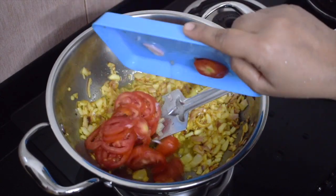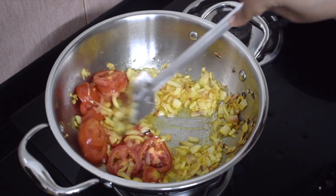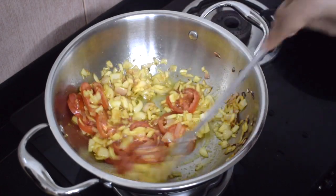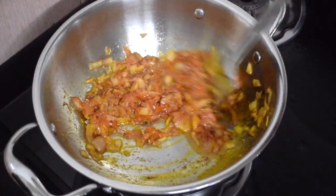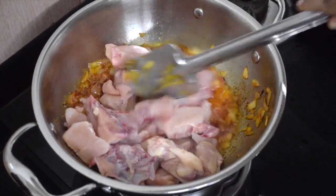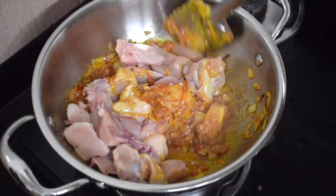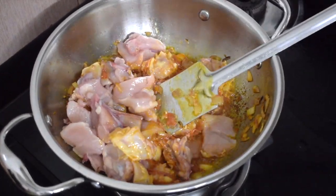Now at this point add the sliced tomatoes and fry till the tomatoes are nice and mushy. Add the chicken and mix it well with the onion and tomato mixture.